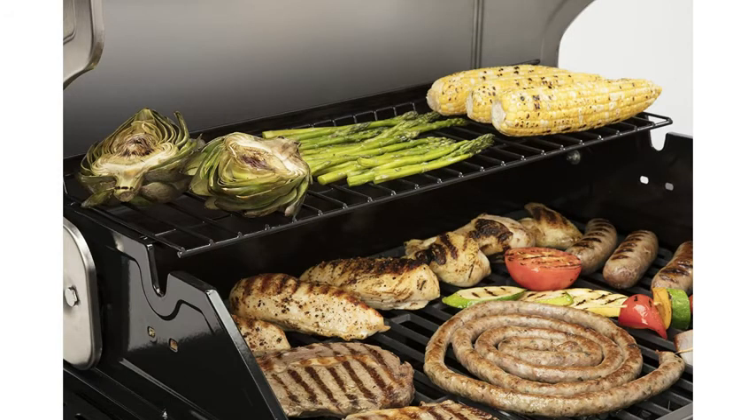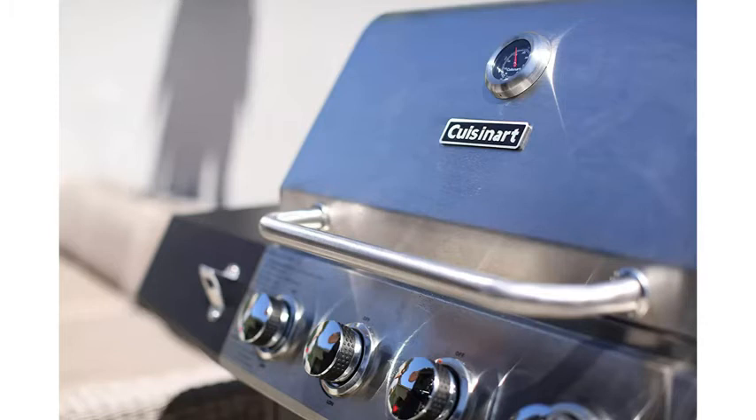There's a four-foot LP hose to connect the grill to a 20-pound propane tank, which is not included. And finally, don't forget about the three-year warranty.